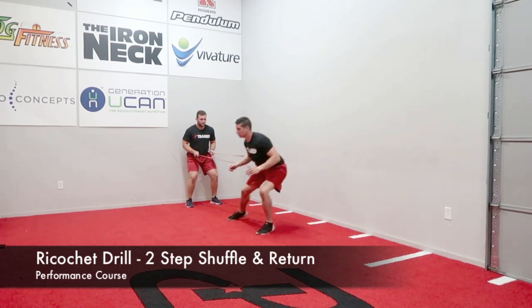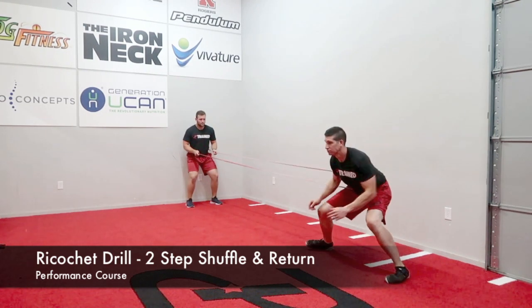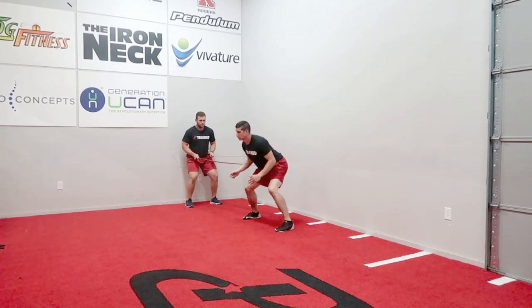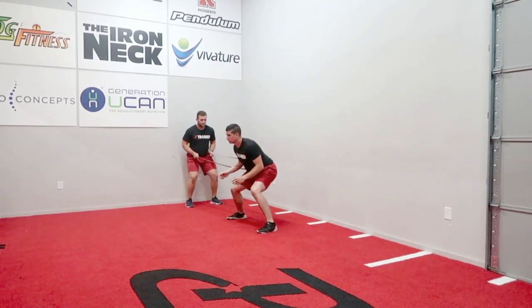The athlete will begin by taking two hard shuffles out against the band, immediately stick their foot in the ground, shuffle back quickly, sticking and holding. They will repeat this for the prescribed amount of reps.